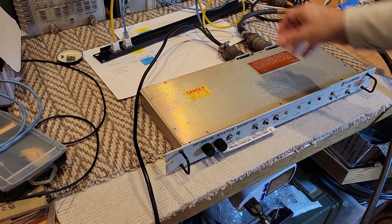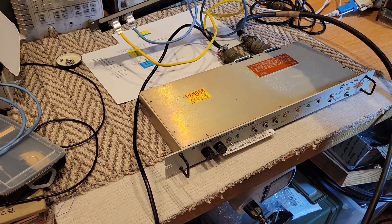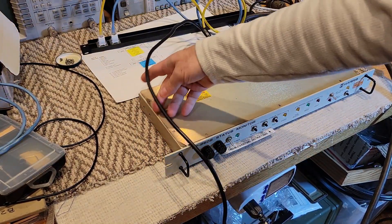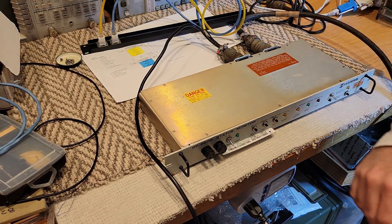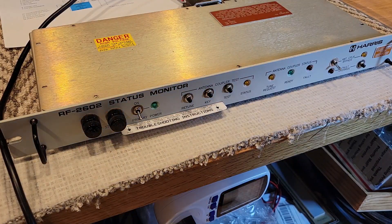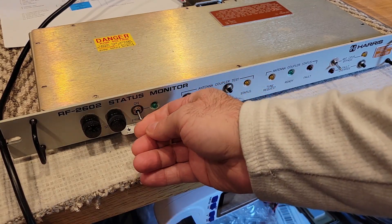The status monitor — I'm not going to be using the transmitter connections at all. I'm only going to be using the AC connection here. Hopefully we can run a self-test. So let's do it and see how this goes. Just repositioning the camera a little bit. Fingers crossed that we don't let the smoke out — let's switch it on.